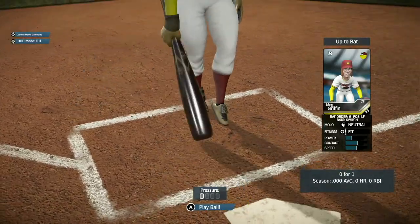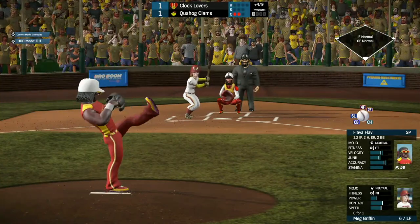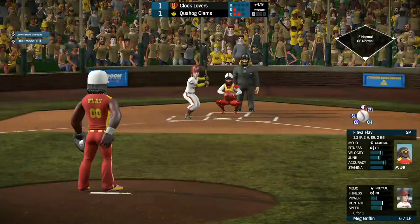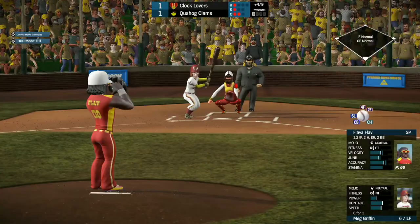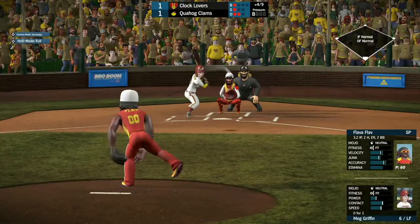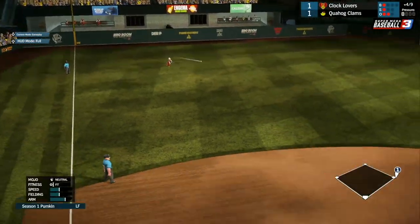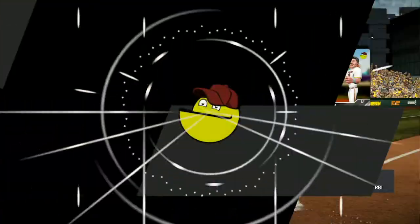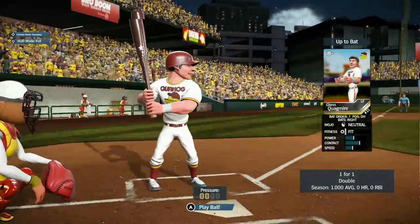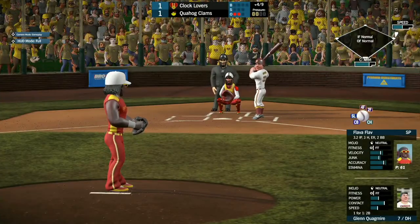Then we have Meg Griffin, 0 for 1 so far from left field. She takes strike one low. The 1-1 pitch from Flavor Flav — Meg pops it over to left field, and that would be a base hit as Pumpkin is unable to make the jump and get there to prevent it.